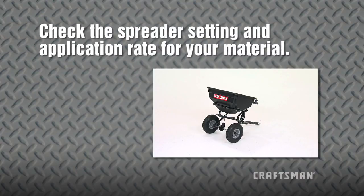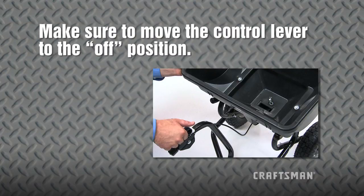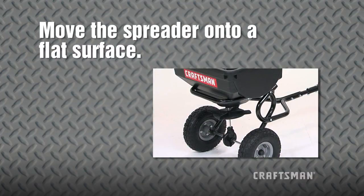To use the spreader, check the material package and the spreader settings sheet included with your spreader for the proper spreader setting and application rate for your material. Before filling the spreader, make sure to move the control lever to the off position. Then move the spreader onto a flat surface and fill the material in the hopper.